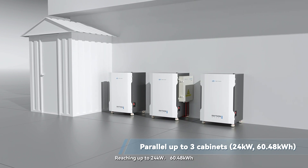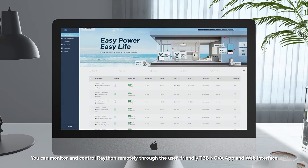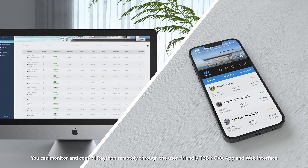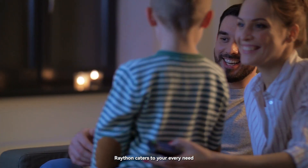Reaching up to 24 kilowatts and 60.48 kilowatt-hours, you can monitor and control Rayton remotely through the user-friendly TBB Nova app and web interface, making it effortless to manage multiple sites. From backup power to off-grid solutions, Rayton caters to your every need.